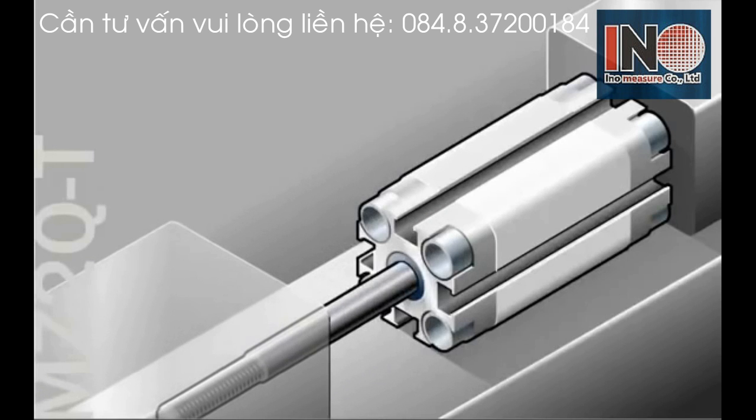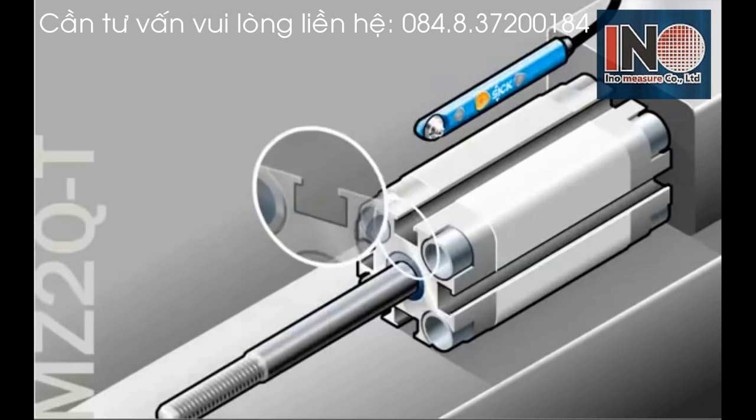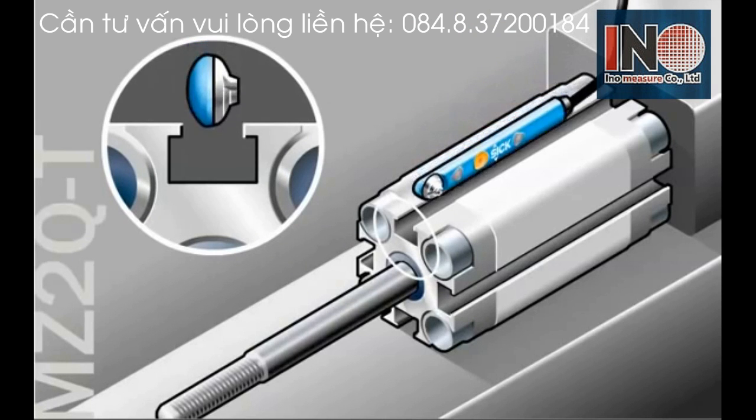The MZ2Q sensor from SICK is a magnetic cylinder sensor available in both T-slot and C-slot housings.